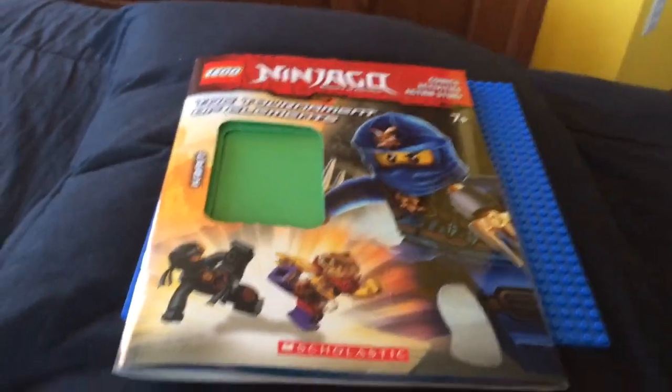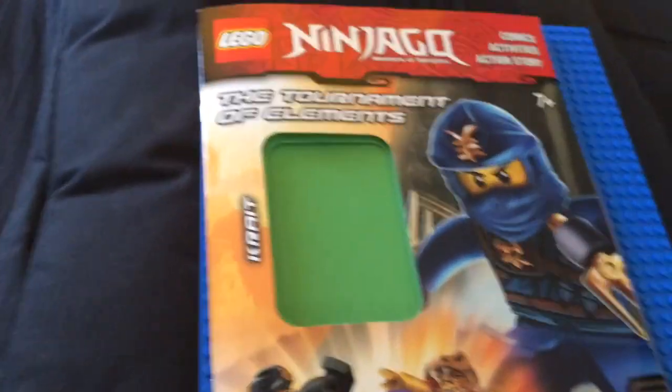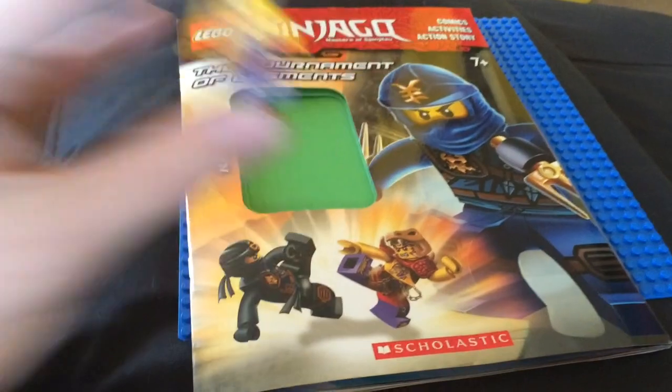Hey everybody, I'm going to be doing a quick review on the Ninjago Activity Book, the Tournament of Elements. Mainly I'll be doing a review on this because of this — we have a Ninjago 2015 minifigure Krait in this set.